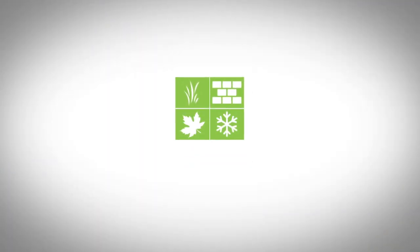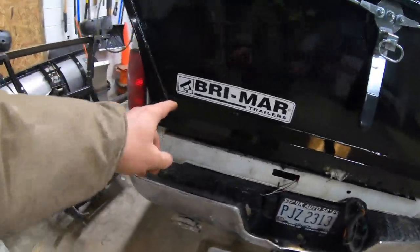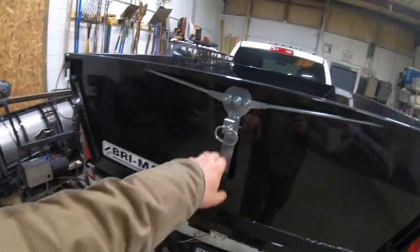What's up guys, Eli with Beyond the Lawn here. I got a bed insert that we're going to be installing today. It's a Brymar — never heard of this brand before, but this is what sold me.